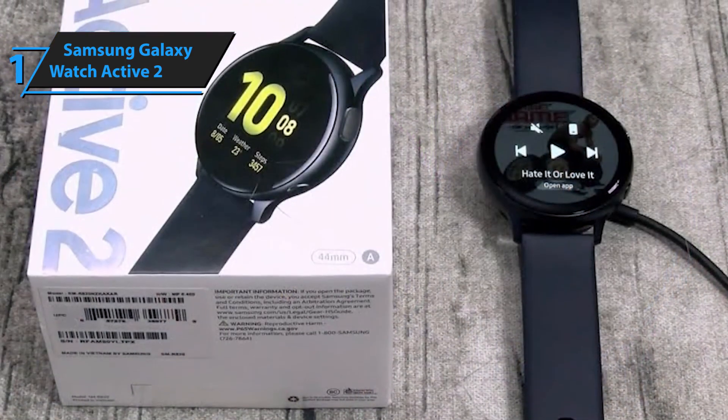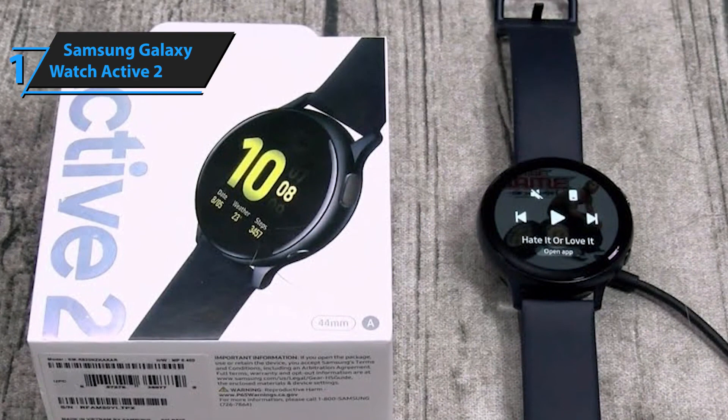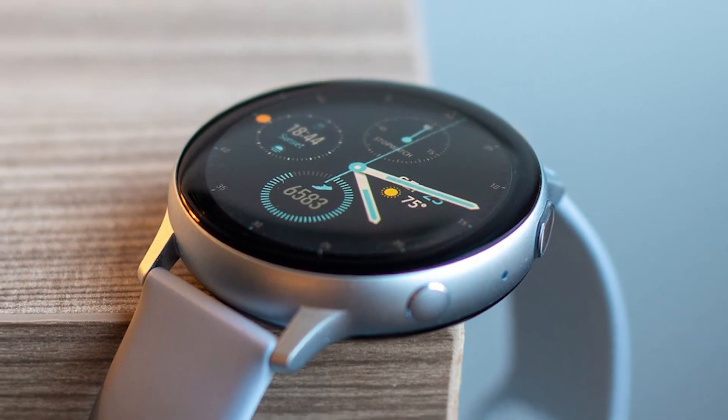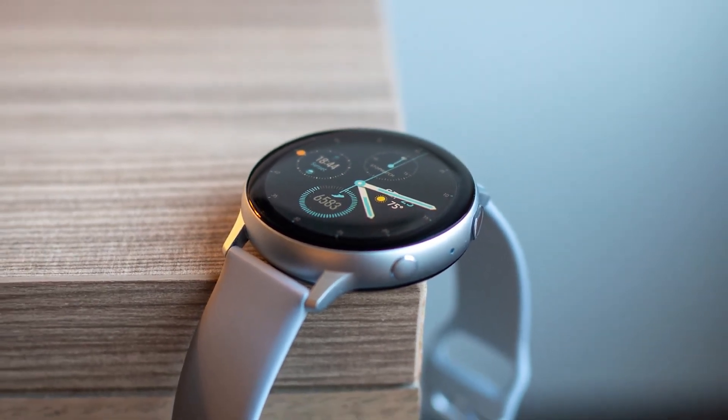Overall, the Samsung Galaxy Watch Active 2 is amazing and our pick for the best smartwatch in 2020. Thanks for watching — I hope to see you guys in the next video. Till next time, see you guys later.